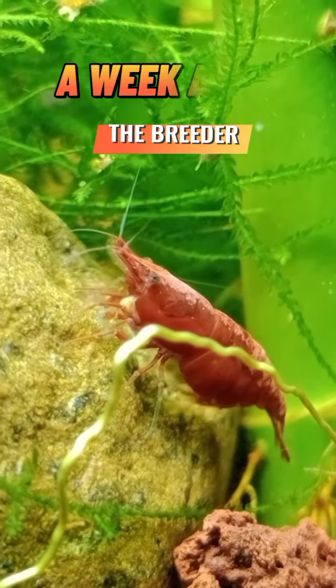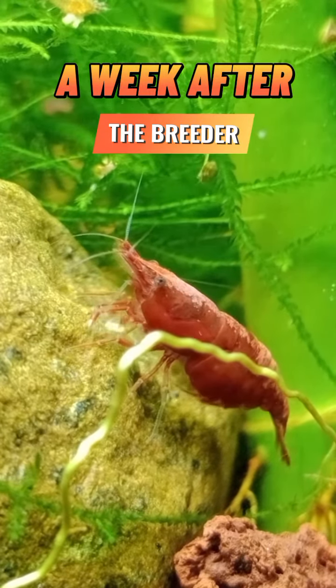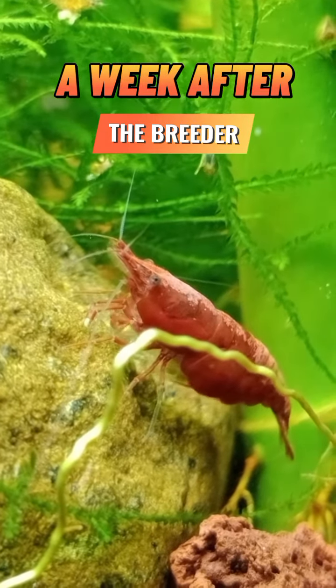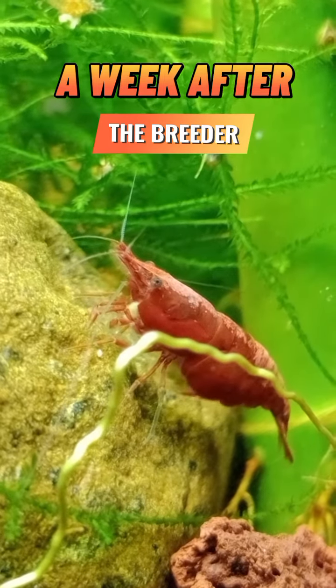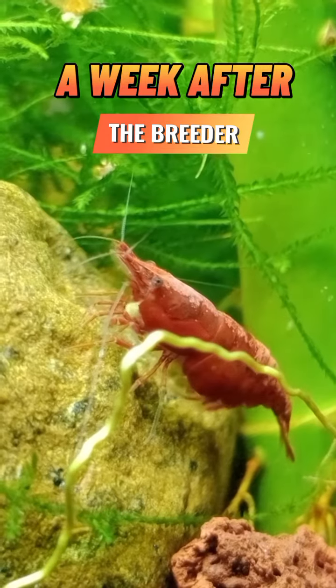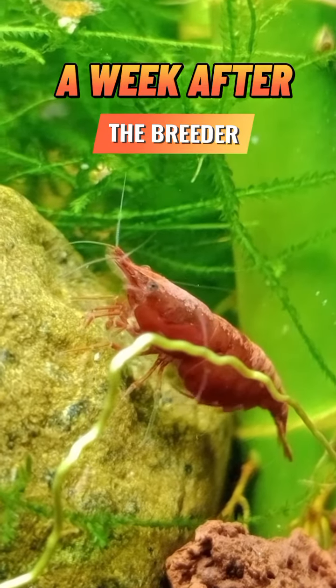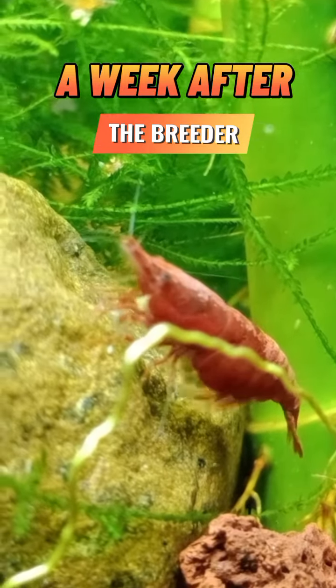Breeder shrimp can be fed a variety of foods, including pellets, to provide them with the necessary nutrients for growth and reproduction. Pellets designed specifically for shrimp usually contain a combination of proteins, vitamins, and minerals that support the development of healthy eggs and larvae.